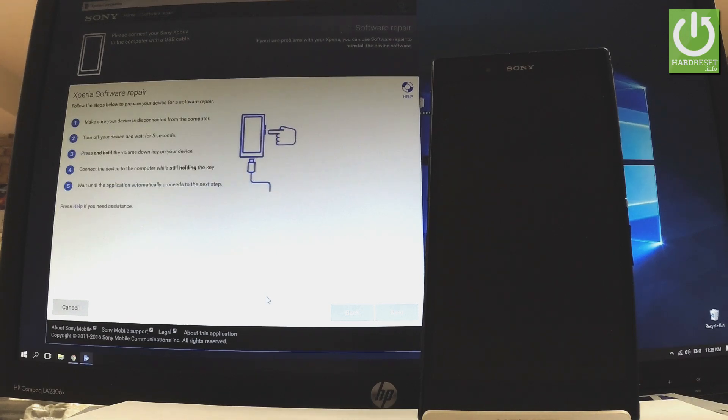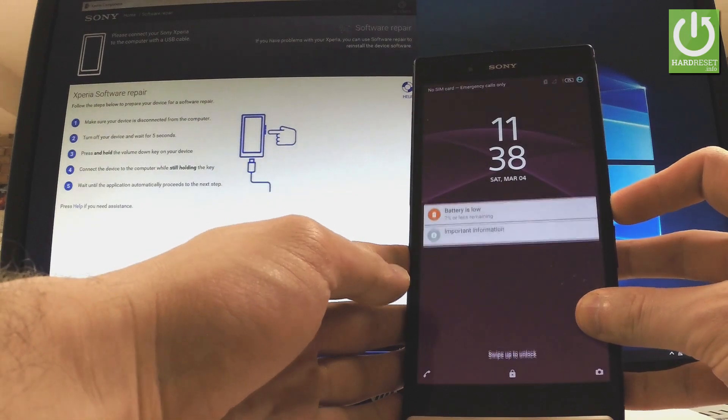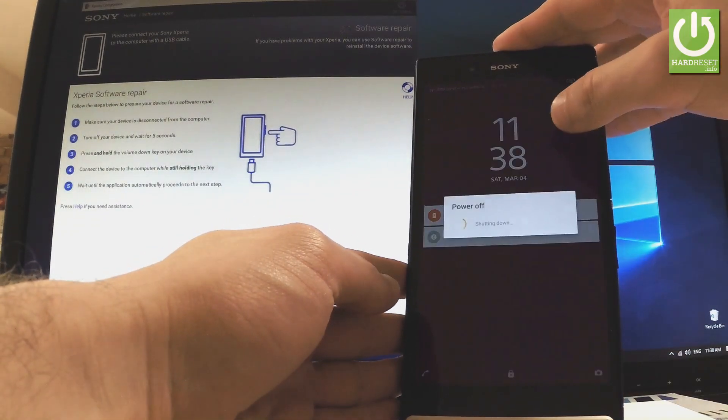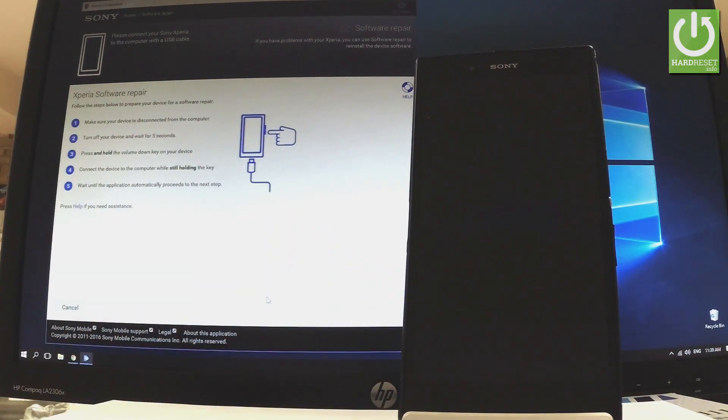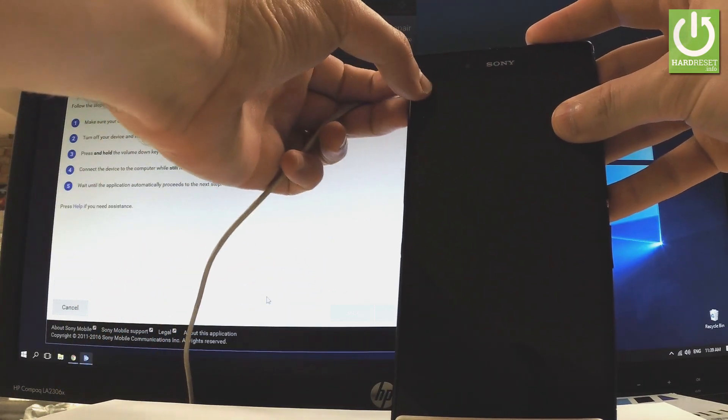When the following screen pops up, you have to put your Sony Xperia into fastboot mode. Hold down the power key for a few seconds to switch off your device, choose 'Power off', and wait until your phone is completely switched off. Afterwards, prepare a micro USB cable connected to your PC and remove the back cover on the left edge of the device.